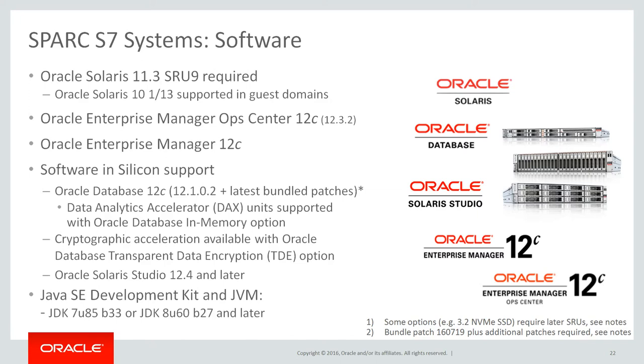System software requirements. Here are the current software versions required on the Spark S7 servers and to utilize software in silicon. This can always be verified by viewing the latest product data sheets from oracle.com/spark. Oracle Solaris 11.3 is required by the server control domain. Both Solaris 10 1.13 and 11.3 are supported on guest domains. Furthermore, Solaris 8 and 9 zones can be supported as a branded zone in a Solaris 10 guest domain. A minimum Java version is also required when running Java applications on the Spark S7 servers.